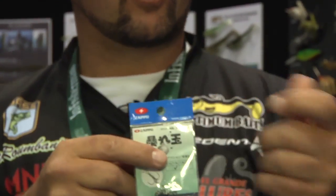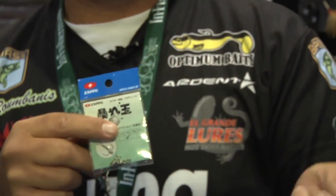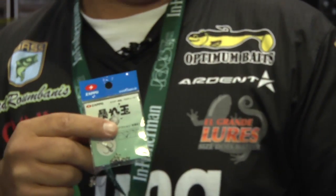When you're throwing a crankbait, typically when you're fishing, you're trying to hit cover and get that deflective action. Here's a way of doing it without having to throw your expensive high-dollar crankbaits into the cover and still getting that deflective action.